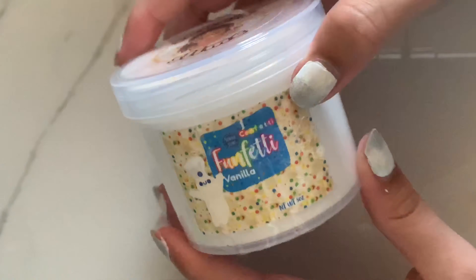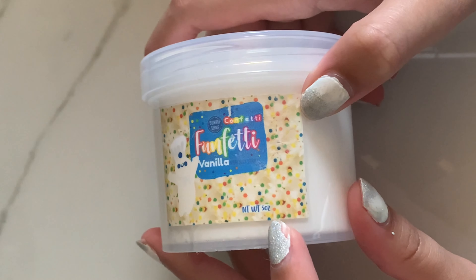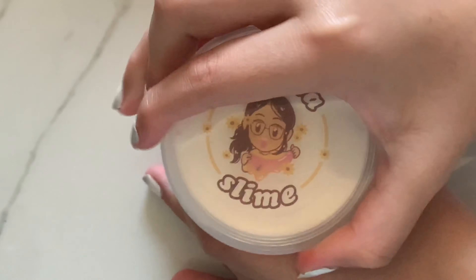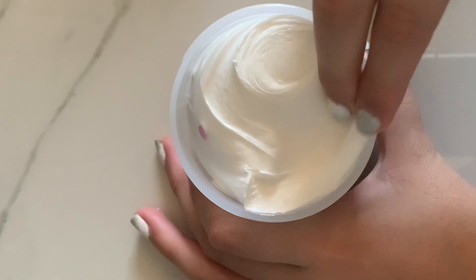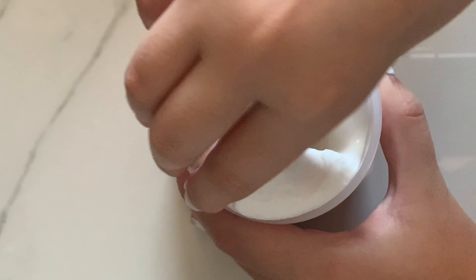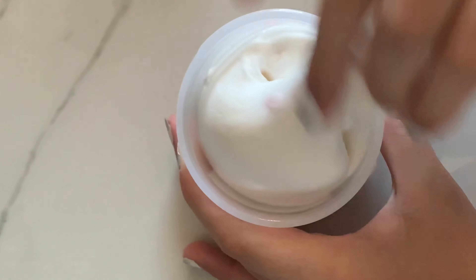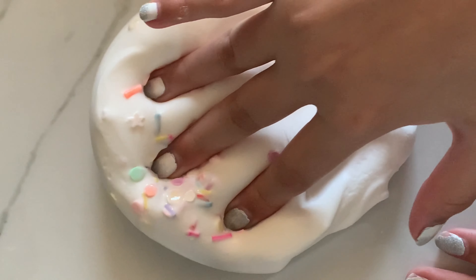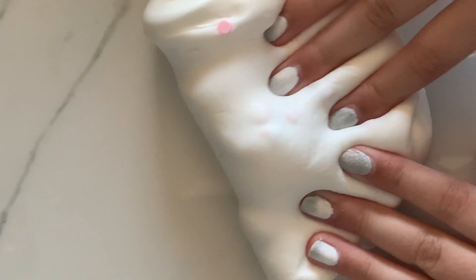The final slime I ordered is the Funfetti Frosting, which is like a butter slime. It inflates a ton and is super soft and super creamy — I really loved it. This might be my second favorite; I think the Blue Drink is still my favorite. But the texture and the scent on this one were amazing. The label again was super cute. I'm in love with Sonria slime shop's labels — they are so realistic. This slime was really good, 10 out of 10.